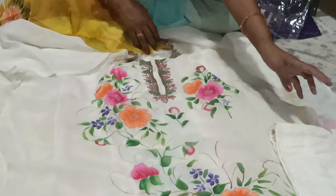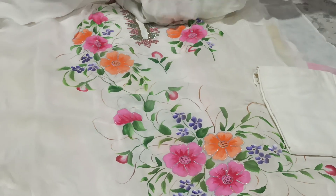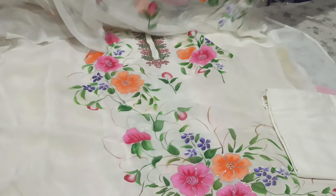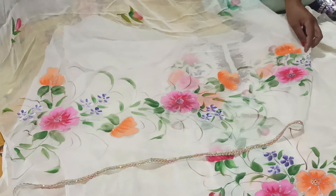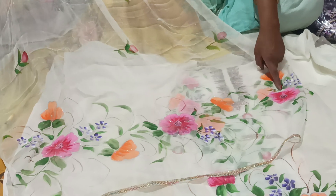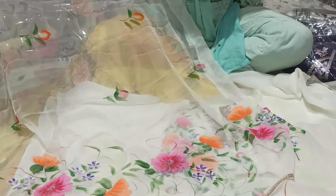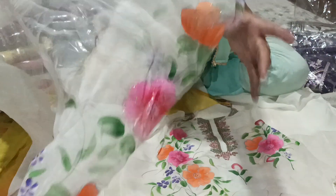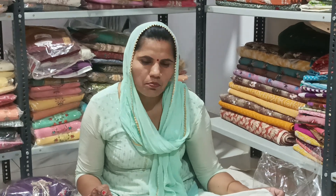In white color, I can get the color of the white color. I will see the white color this morning. You can see how beautiful the flowers are.